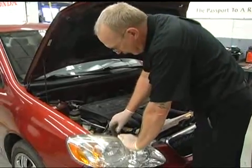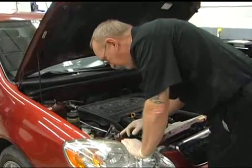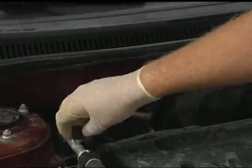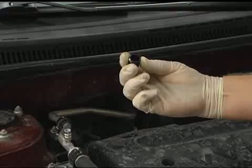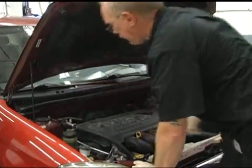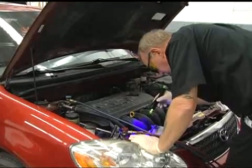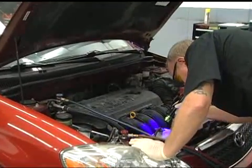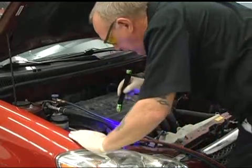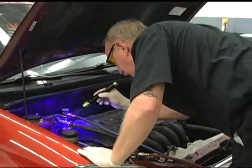Let's move on to leak detection. Once we've determined that the system charge is low, we need to figure out why. Systems today lose very little over time, so the old guide of a car needing to be recharged every year due to normal loss is out — if it's low, it's leaking. Begin with a visual inspection. Look for any signs of trace dye in the fitting caps. Quick tip: these caps are part of the system seal and must be there — if they're missing, replace them. Many systems have dye in them from the factory, and dye may have already been added by another tech. I like to take a quick look with my UV light first — just might get lucky. Look for traces of dye or even spots where an oily residue has collected.